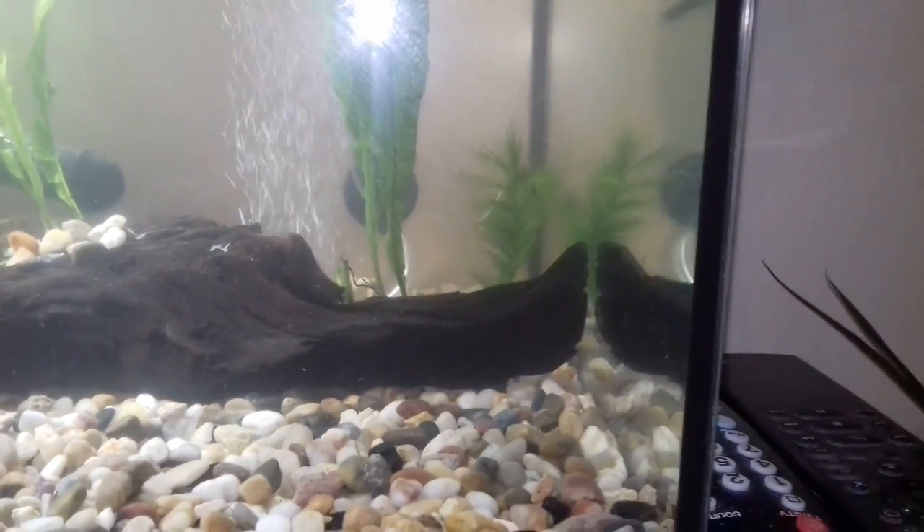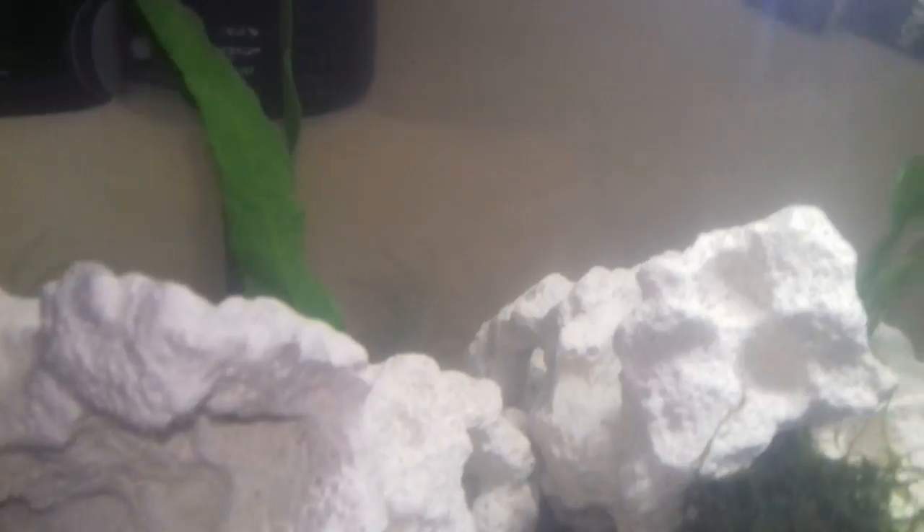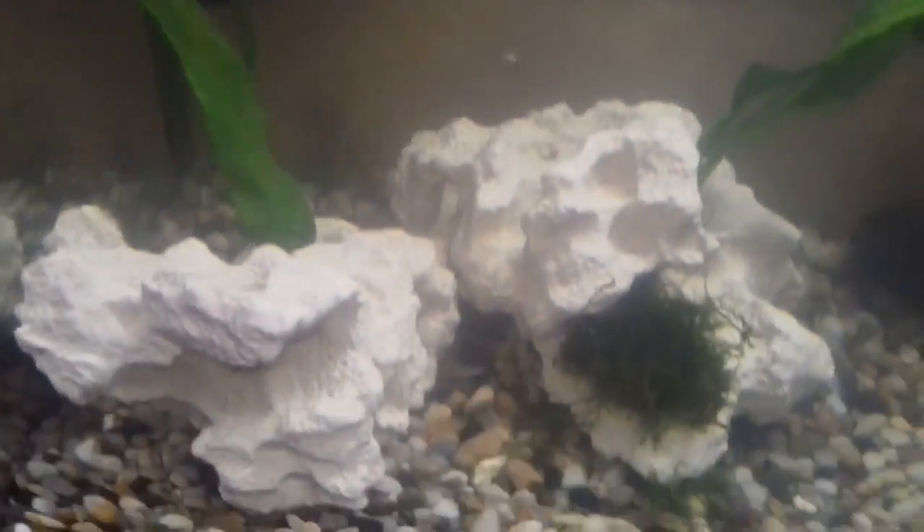At the back there I've got a bit of hornwort, and in the other corner right at the back I've placed another small bit of hornwort. At the top I've got some dwarf water lettuce. You can see the java fern and an air stone at the back. Where I couldn't glue the java fern, I've tried to get it in the rocks. And I've got some java moss as well.